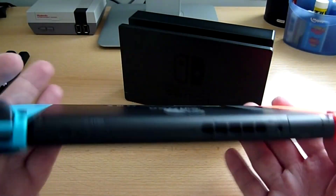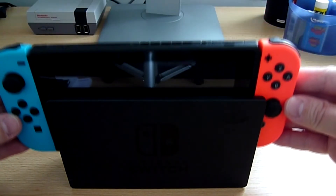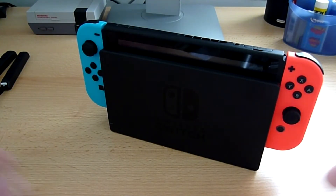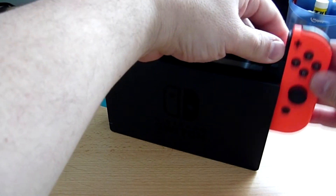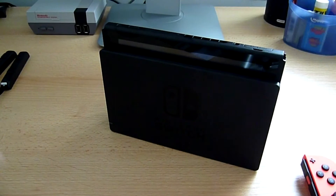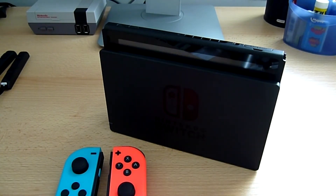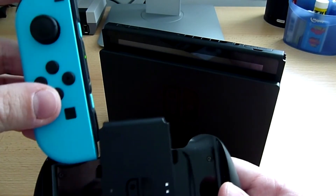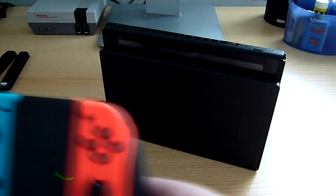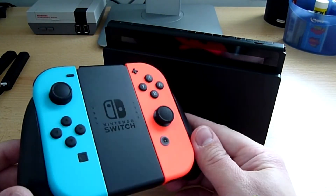La console est vraiment magnifique. Je la pose dans mon dock — ça rentre, ma console est posée et ça fonctionne. Pour enlever les Joy-Con on appuie et ça s'enlève tout seul. Finalement c'est assez simple, pas compliqué. Je pense que je jouerais surtout dans ce mode portable. Peut-être que j'achèterai le Switch Pro Controller. Il faut savoir que les accessoires Wii U ne sont pas compatibles, il faudra des accessoires purement Switch.